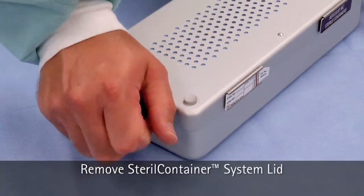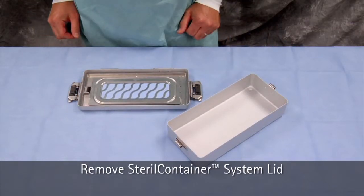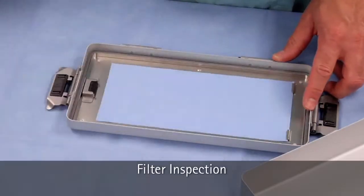Next, open the latches, which will break the tamper-proof locks. Remove the lid in one single step. Remove the filter retainer plate by pressing in on the latch and lifting.